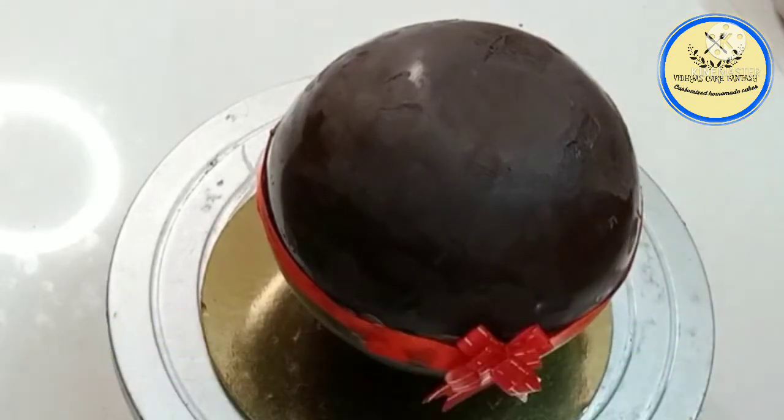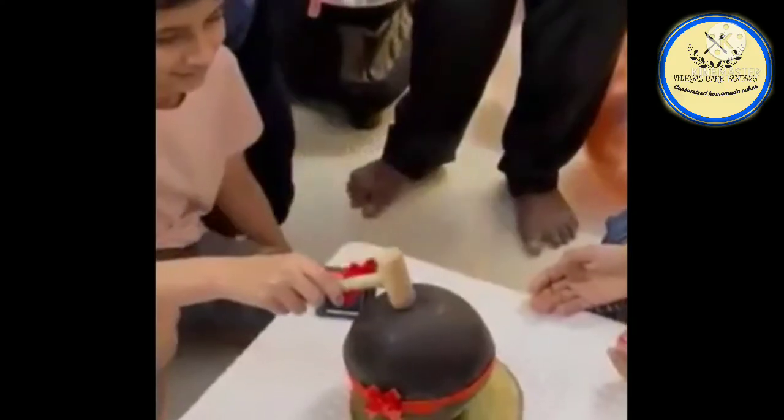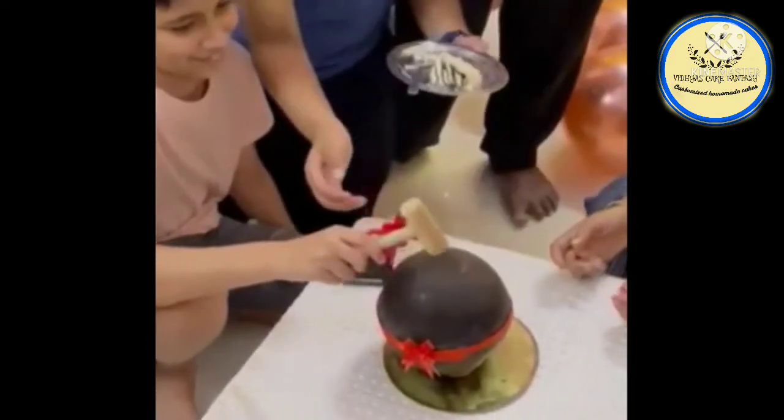With this piñata, you will get a hammer to smash it open. Oh my God!